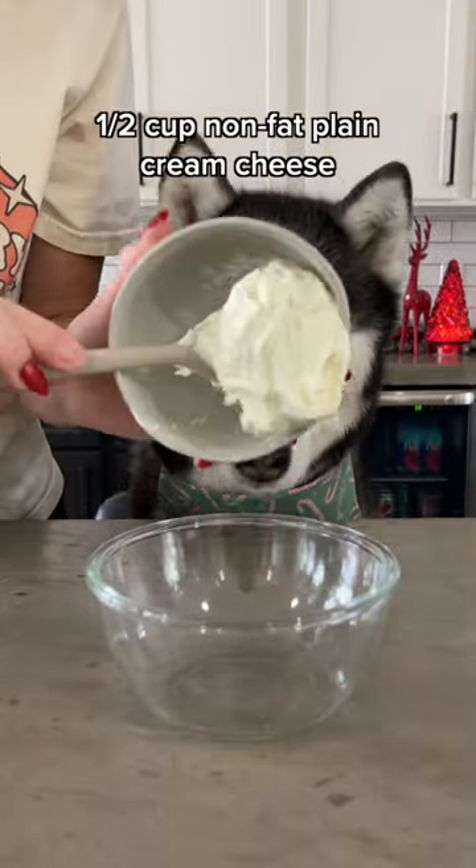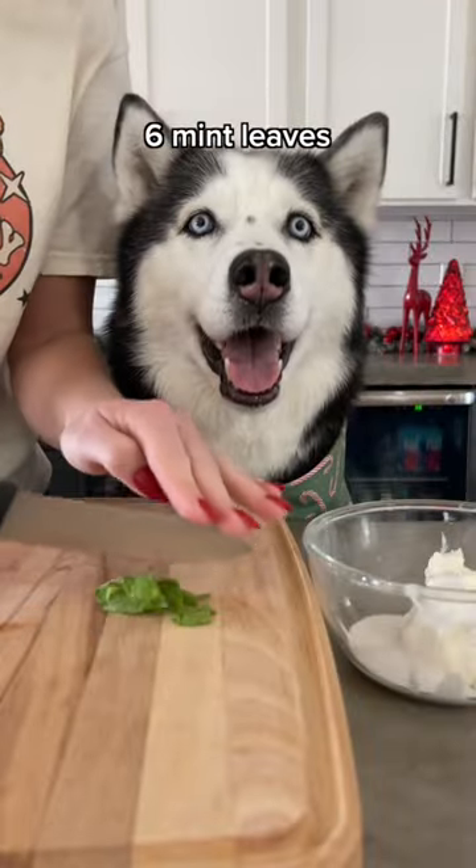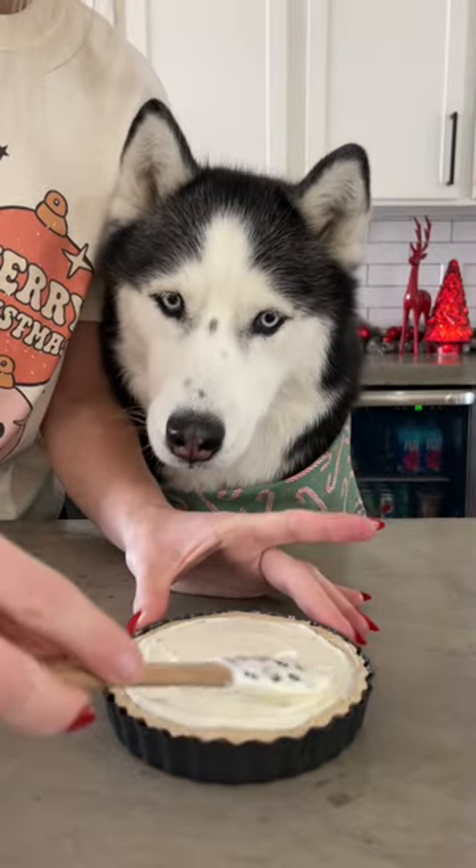For the filling, combine half a cup of non-fat cream cheese and 2 tablespoons of coconut milk. Roughly chop 6 mint leaves and add that to the bowl. Stir it together, then add it to your cooled pie crust and level it out.